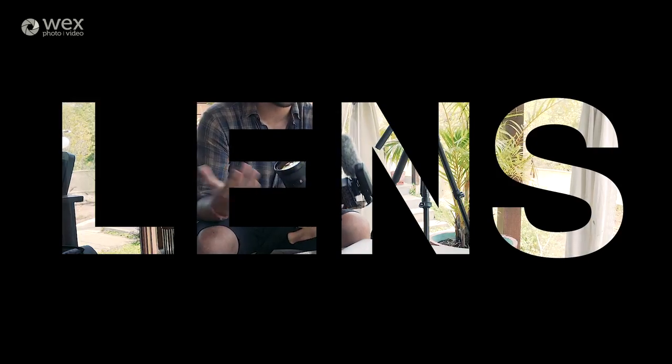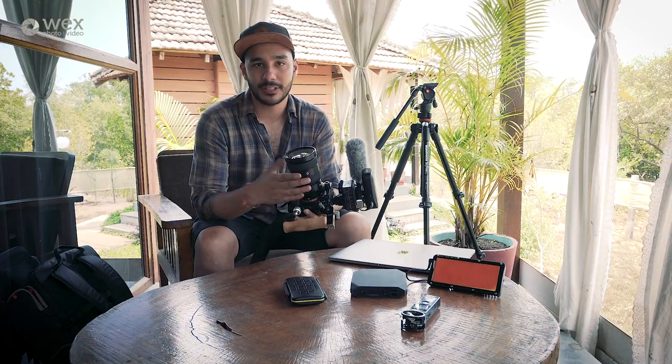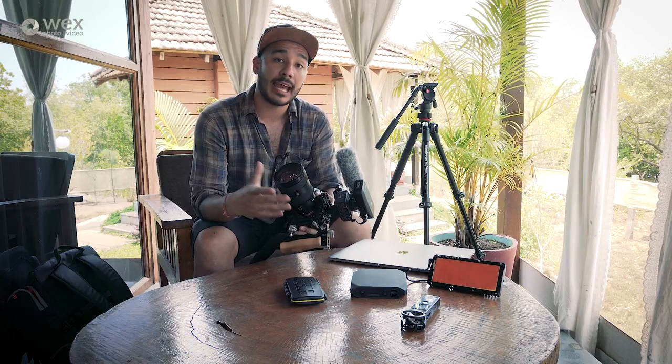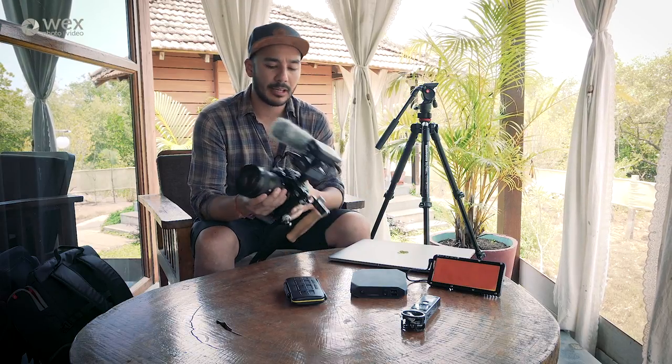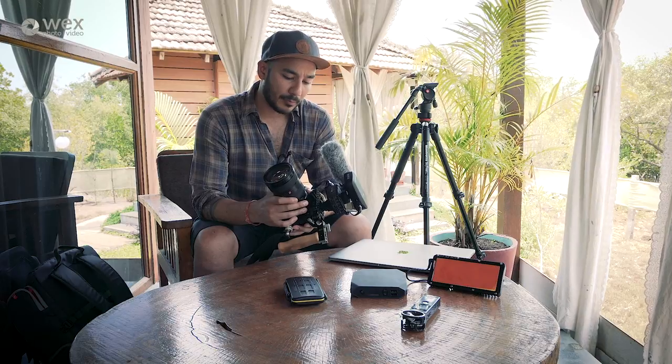The lens I've been using throughout the entire project isn't actually this one — this is the 24-70 G Master — but I've actually been using the 24-105 f4. You're probably thinking, why am I using a lens that is slower than this G Master which I clearly have in possession?